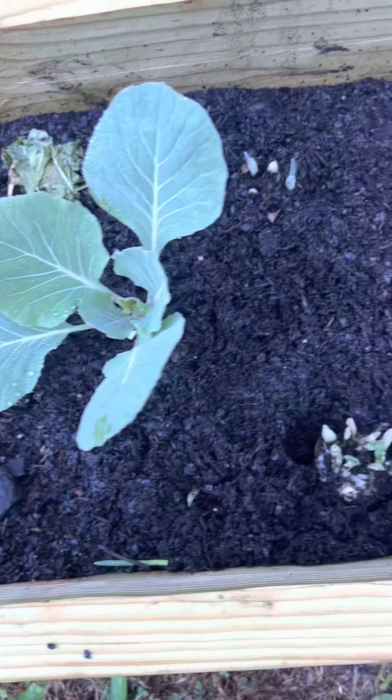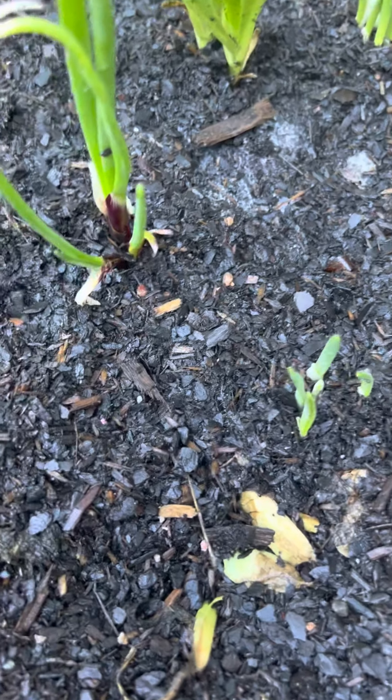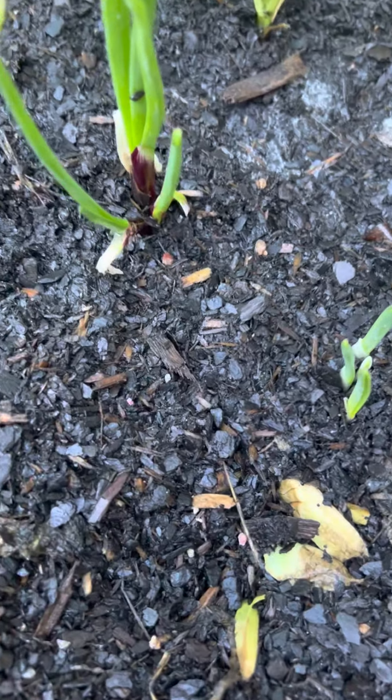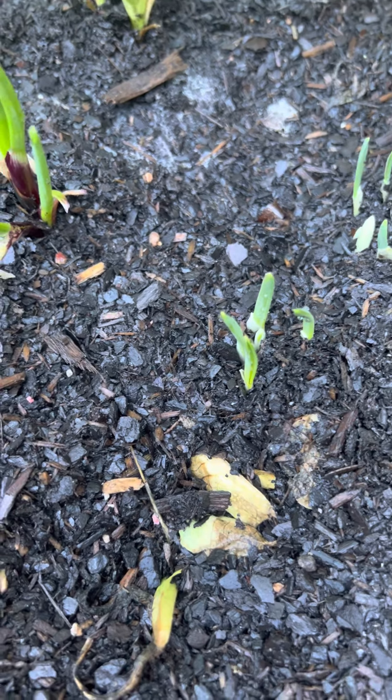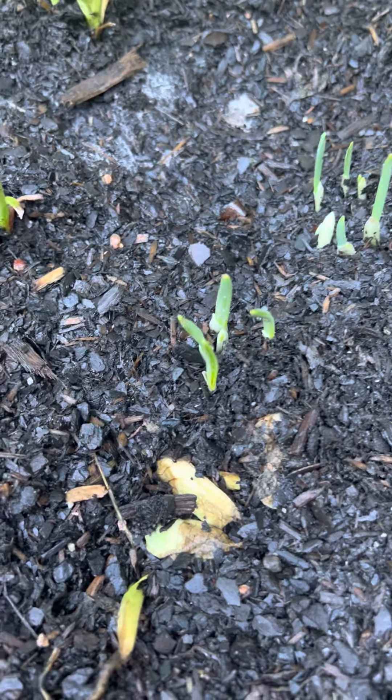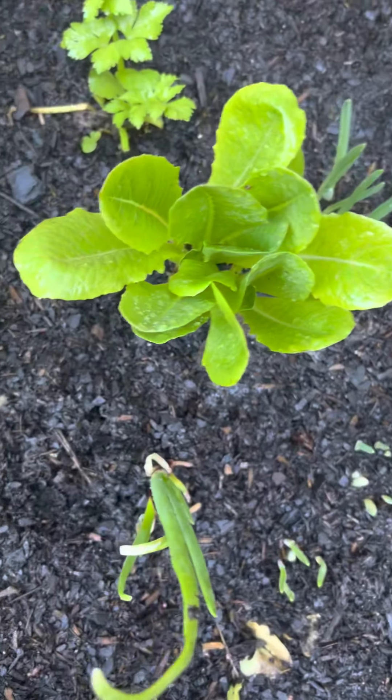We have lettuce, and as you can see right here, this is a red onion. All these are garlic over here. And we have lettuce and then we have parsley right there. So this is my raised bed gardening that I'm gonna start doing. We're gonna be looking forward to raised bed gardening, in-ground gardening, and I'm also gonna chip in some container gardening as well.